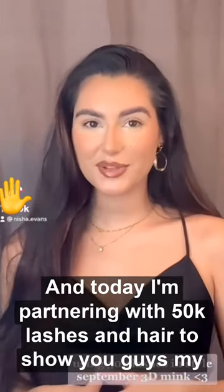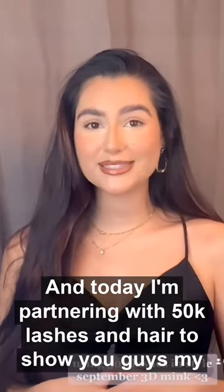Hi everyone, I'm Nisha and today I'm partnering with 50k Lashes and Hair to show you guys my everyday lash routine.